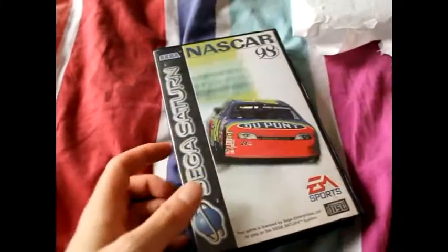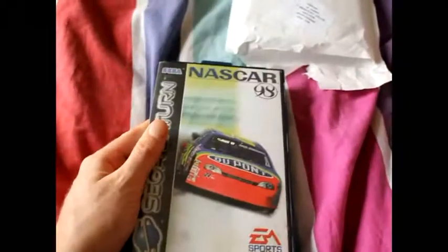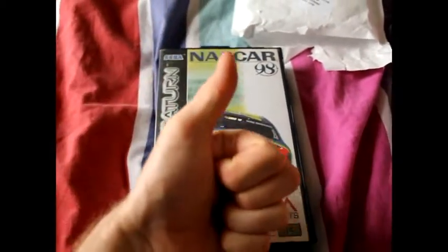I'll have that one. I should be getting another Saturn pick-up soon, hopefully tomorrow. So stay tuned for that, and I'll have to do a video of this at some point. Good stuff.